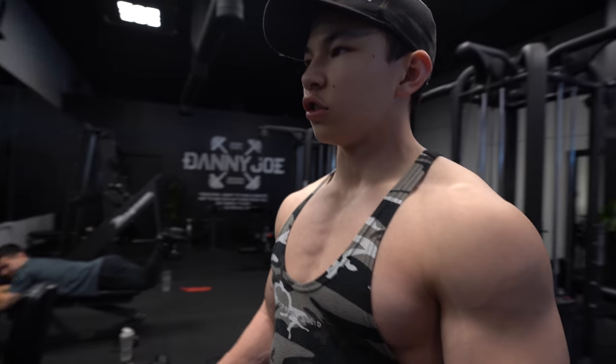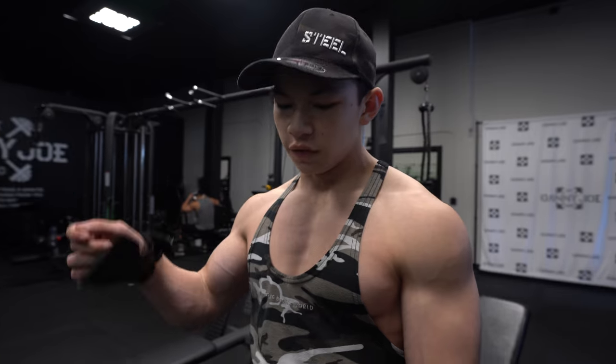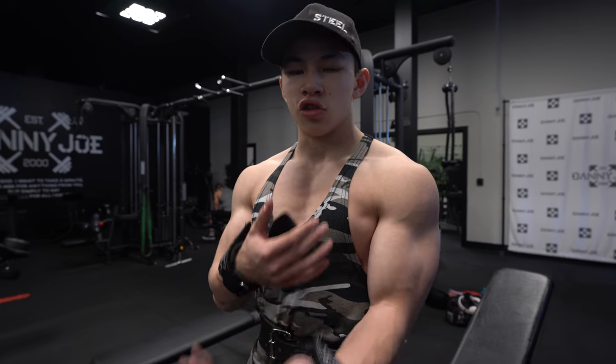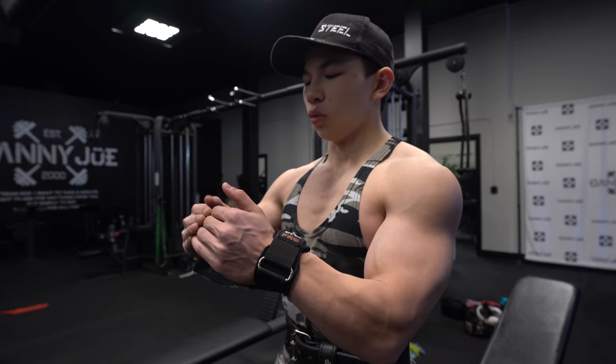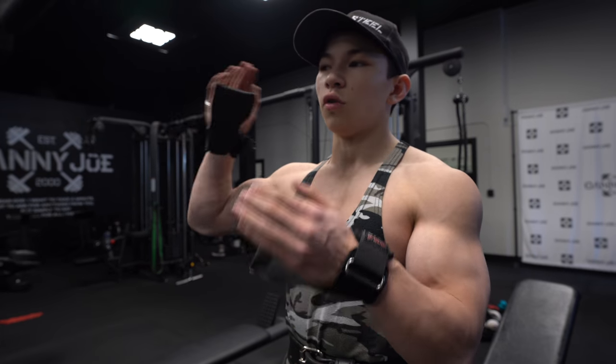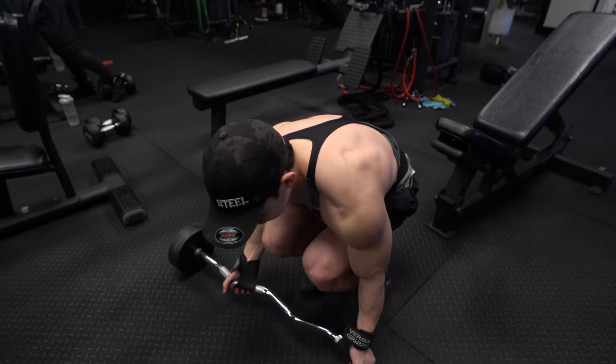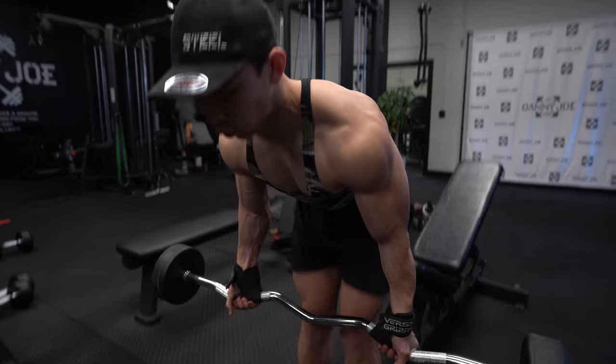One thing you'll notice across my exercises is that I use progressive overload. I start with lightweight, get the technique down, get the form, get the contraction and mind-muscle connection. Then as I progress, I work up to my top weight, do one or two sets, and move on to the next exercise. It's not about doing 10 working sets — you'll fatigue yourself early and get to the point where you're just doing cardio and can't contract the muscle properly.